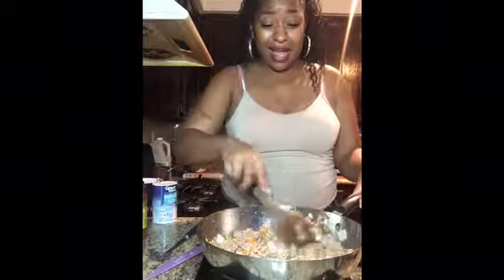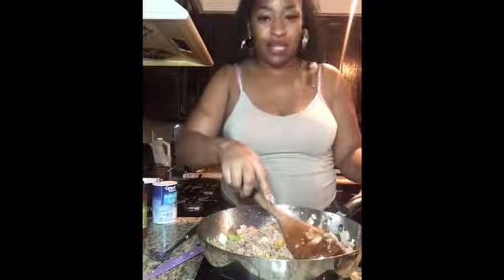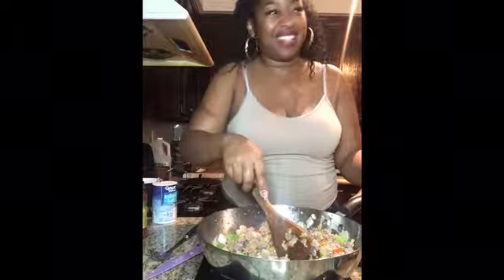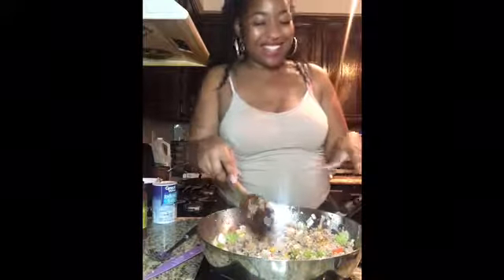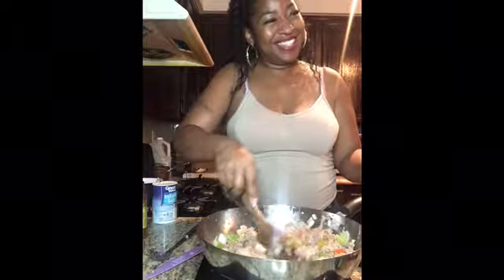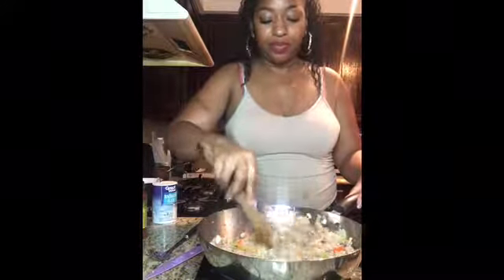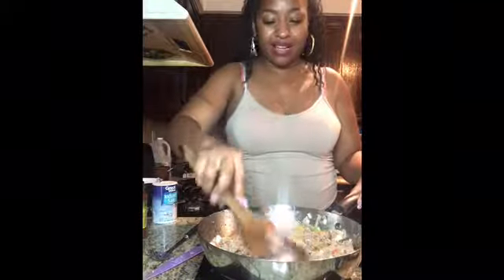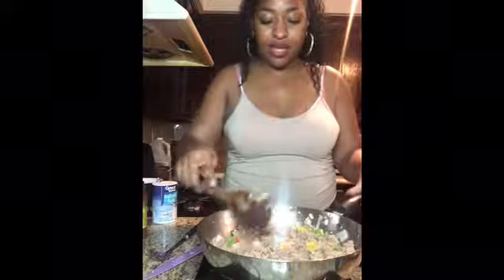Oh, I gotta sneeze — I'm gonna hold that in right, I don't want to mess up the whole meal. I would not eat that — it's my sneeze. Would you eat it if you sneezed all over your plate? My mom said the heat dilutes it, but... oh, we got a fly around here. A fly got into the house. Okay, let's stir this up.